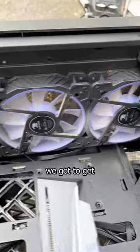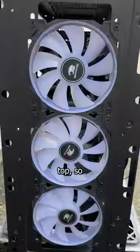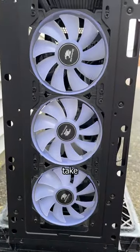Now before we do anything, we gotta get to dusting. This PC is really easy to clean and has dust filters on the front and on top, so getting those fans looking brand new again doesn't take much effort.